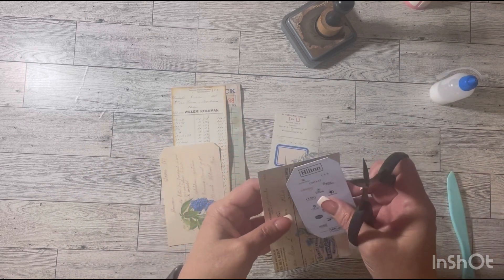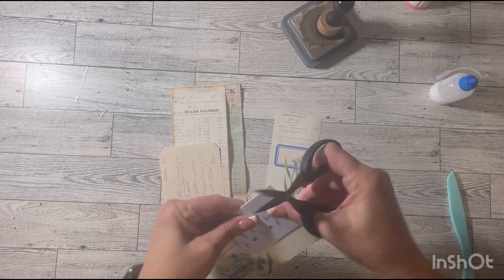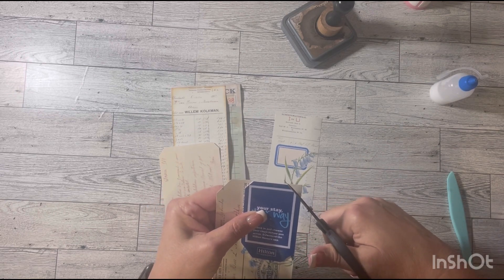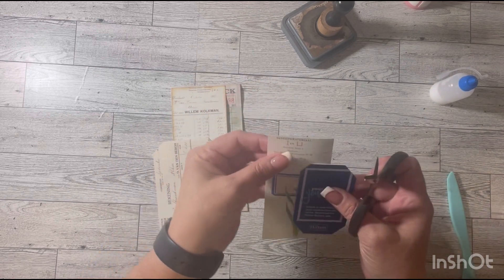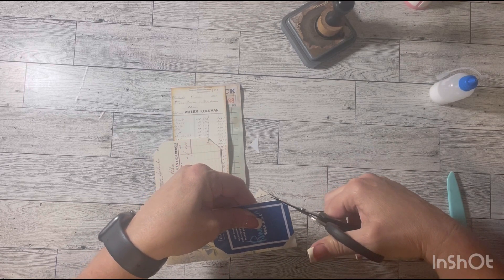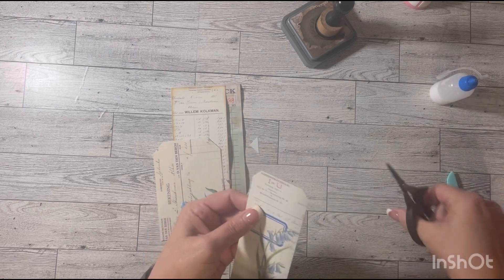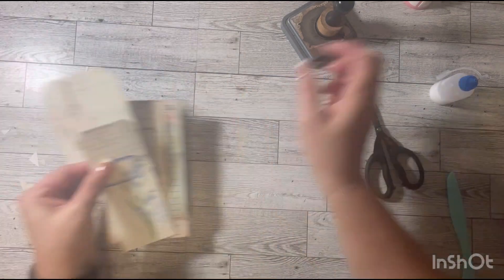Is everybody done with their Christmas shopping? I'm done. My son keeps adding stuff to his Amazon wishlist and guilts me into purchasing whatever he puts in there. He texted me the other day — and he's only 10 — and he said, 'I put something on my wishlist.' I said, 'You're done.' And he said, 'Okay.'